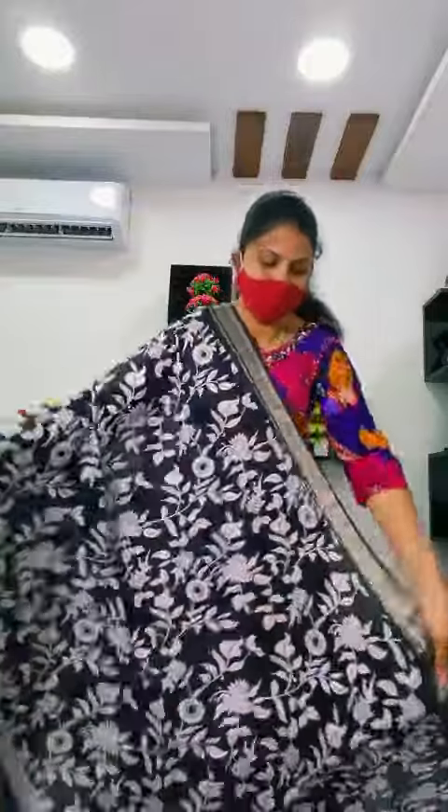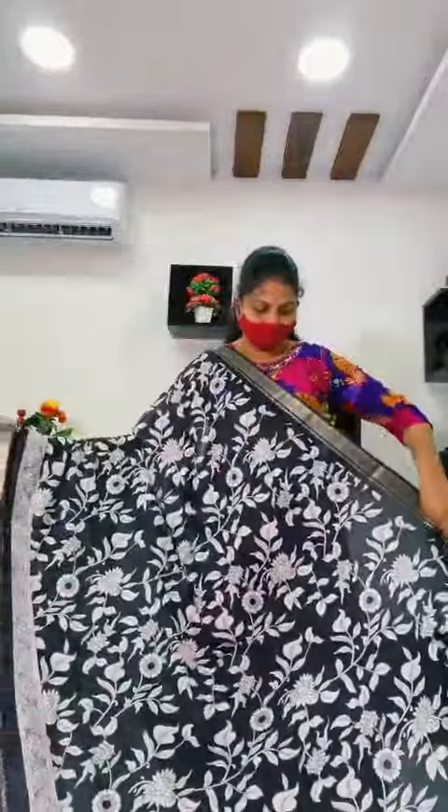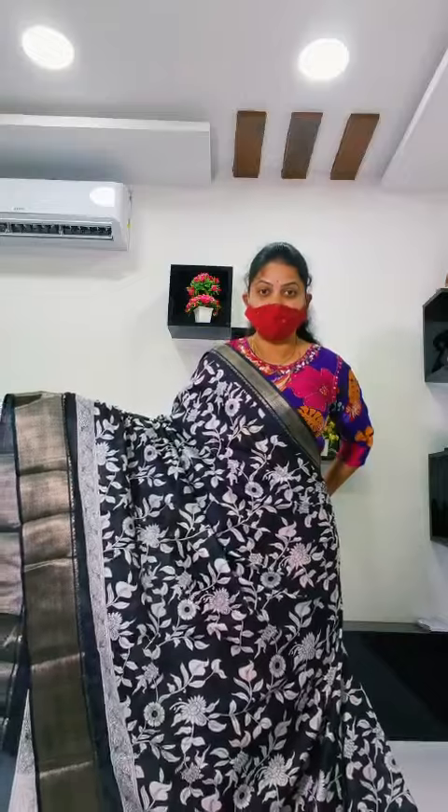Soft silk. Soft silk fabric. Full soft item. Black and white combination. This design is full soft.